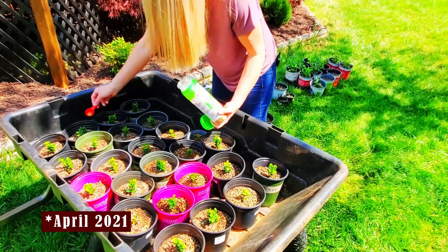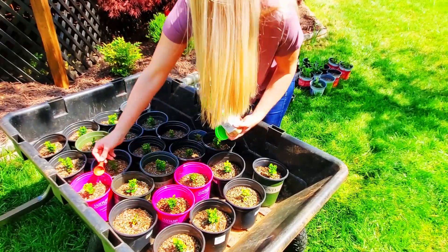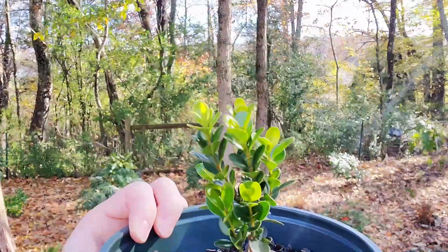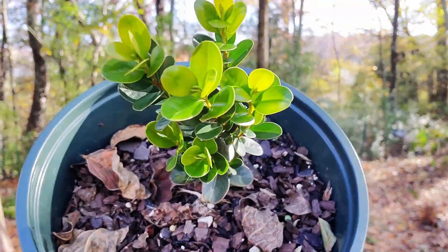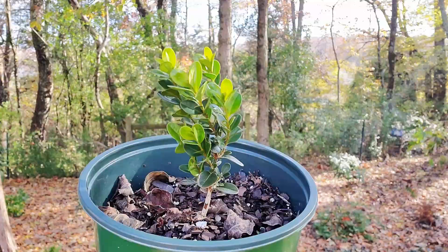This year, April 2021, I fertilized them again with Osmocote and just kept them watered throughout the season while the roots filled out their tray gallon pots. The boxwood have grown beautifully this year and they are definitely ready to go into the ground, and here in the southeast zone 7a, fall is the perfect time to plant them.